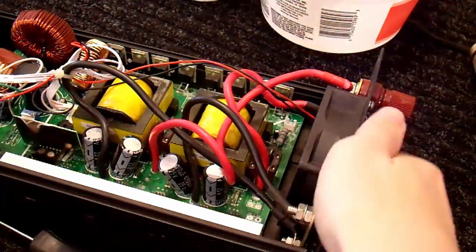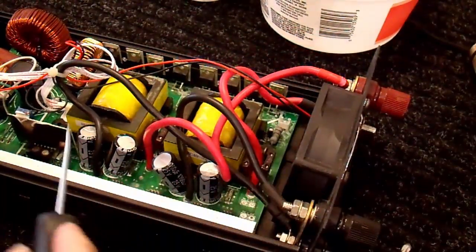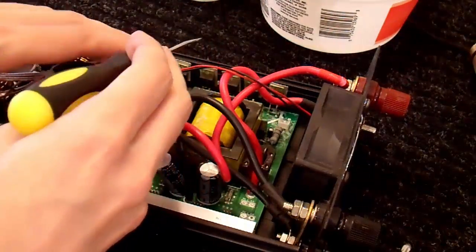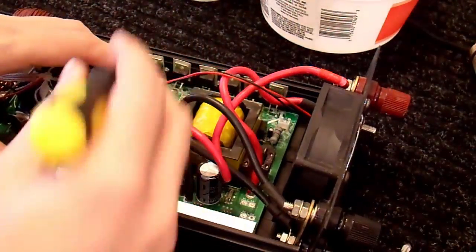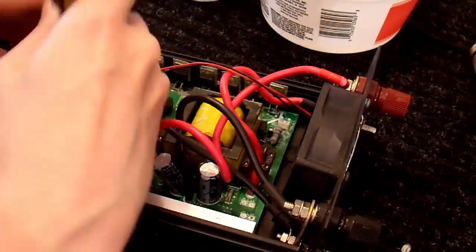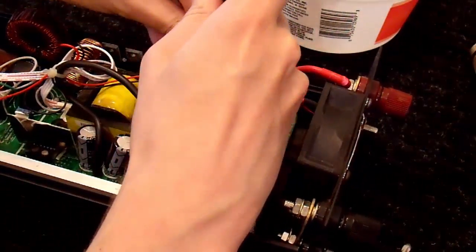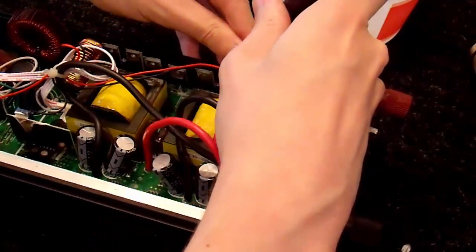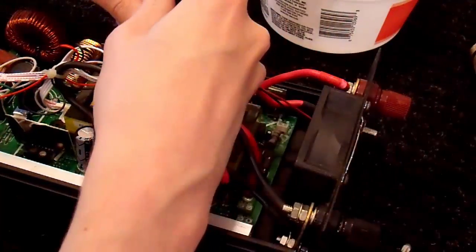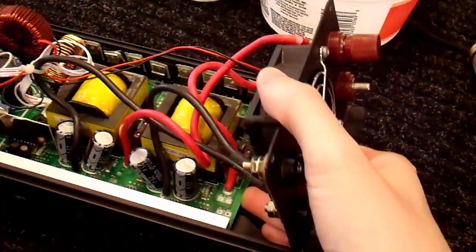All of the screws are out, and now the PCB should just slide to one side or the other. But usually you have something that is heatsinked to the outer case — in this case, it's all of these output diodes. Especially when they get hot, these thermal isolating pads tend to stick and no longer want to come off. What I usually do is take a screwdriver, put it on here, and pull them away. You don't want to go behind the FET or the diode, because you can tear the pad behind it and it will no longer electrically insulate. But if you go right on top, you can just pull them ahead and then slide it out.